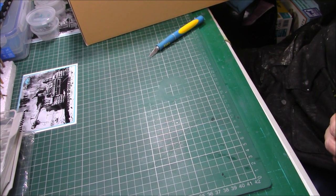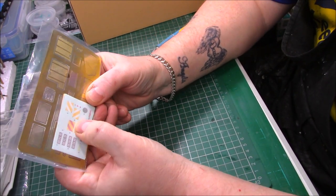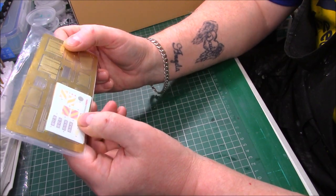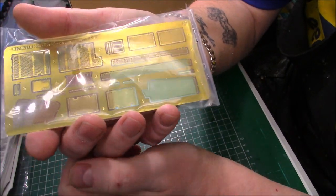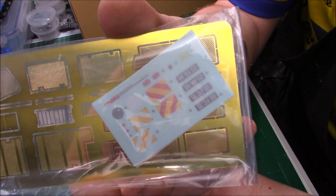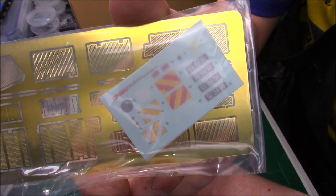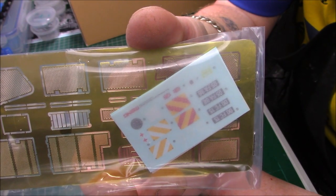We have some PE and decals, though there won't be a lot on an armoured vehicle. We have registration plates and safety markings for the prongs at the rear and front. There are a couple of little bits and pieces including what looks like a red cross on a white background, maybe a medical kit marking. The PE is quite nice and very thin for the engine deck. I've never had any problems with Meng's decals - everything I've built so far, the Panther and the Jumbo, were both Meng kits.